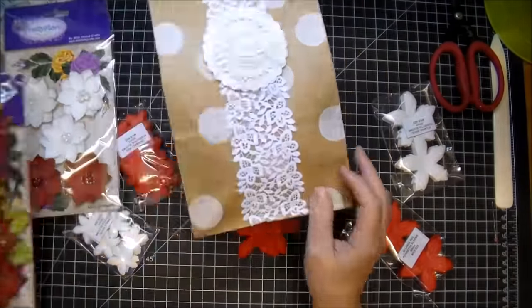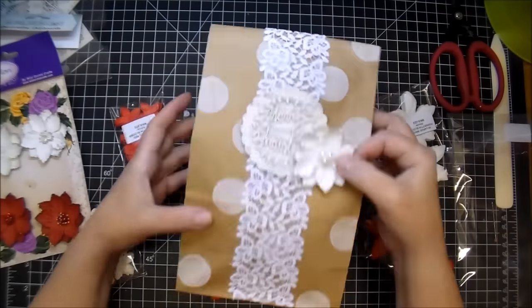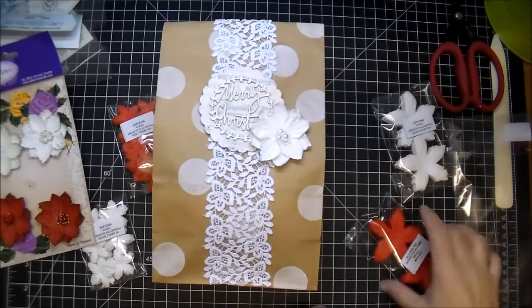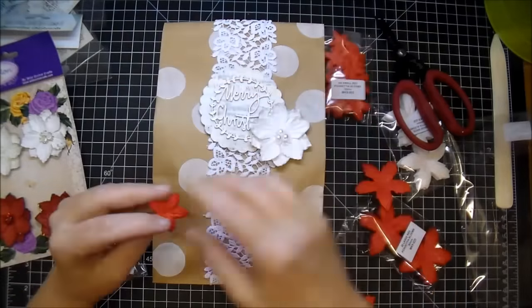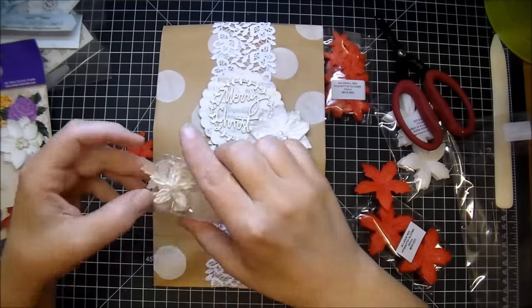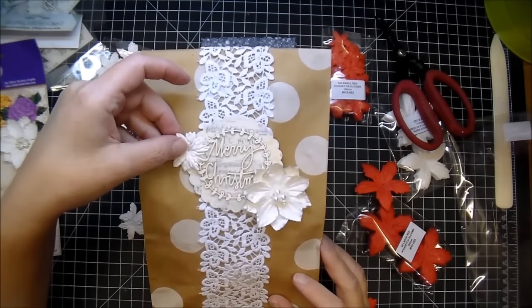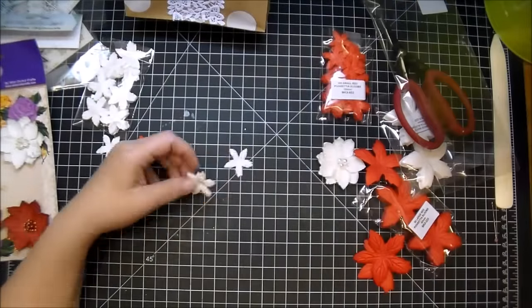I'm pulling out different Christmas flowers. The ones in the package are pretty flory flowers — those are some of my favorites to use and they looked great on there, but in the end I decided I wanted to use a smaller cluster on the bottom right and the top left. So I'm pulling out the small poinsettias in both white and red, and I decided I liked the smaller ones even though those pretty flory flowers are just absolutely gorgeous.